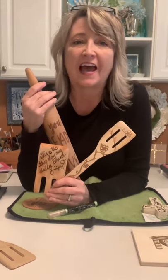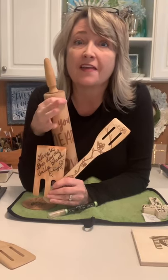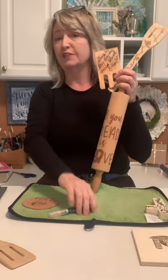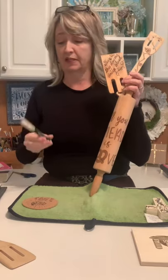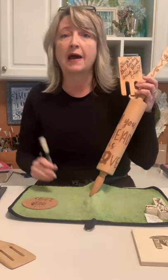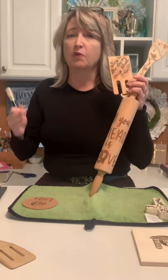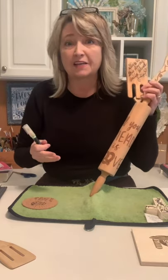Hey crafty friends, it's Heidi Scott with DIY Dreaming. Hope you're having a wonderful day. On this video tutorial I'm going to introduce you to something new — it's new to me also, I'm still figuring it out. It's from Magnolia, it's called a Pyro Pin. I'm going to show you some things you can do with it, tell you what I've learned, and tell you what my mistakes have been.